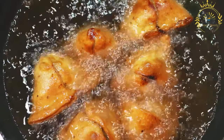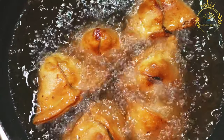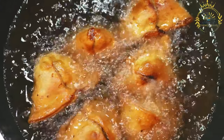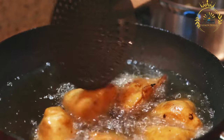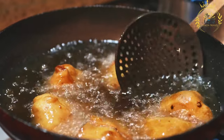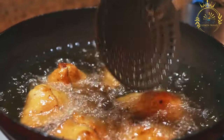For the dough: all-purpose flour is used to make the pastry shell. Water is added to the flour to create a dough. Oil or ghee is incorporated into the dough to make it pliable and easy to work with. A pinch of salt is added for flavor. Vegetable oil is used for deep frying the chamukas to a crispy and golden texture.